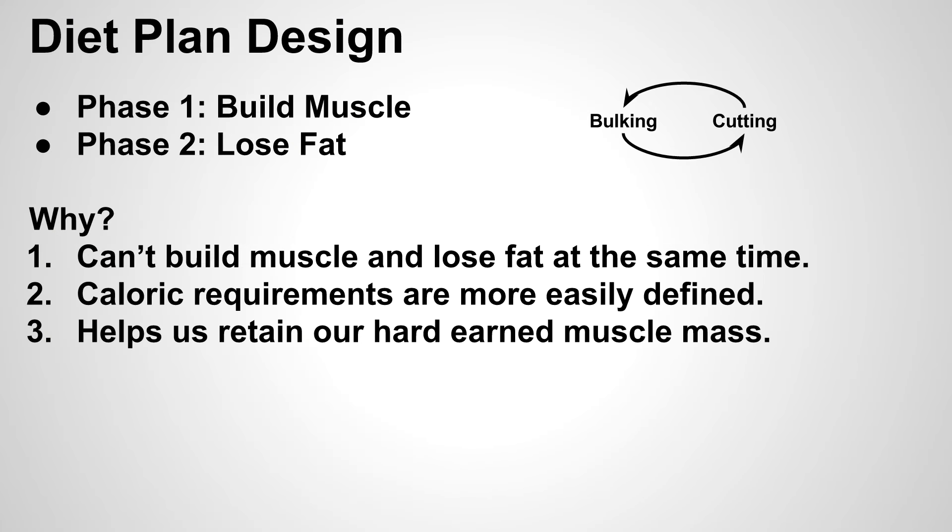For this type of physique we're going to have a diet plan that consists of two phases. Phase one is essentially called the bulking phase, where your primary goal is to build muscle. Then we have phase two called the cutting phase, where the primary goal is to lose fat. We do this because your body requires certain types of foods and caloric goals during each phase — it's nearly impossible to do both at once.